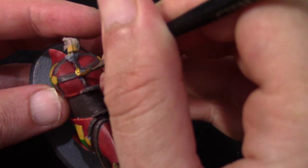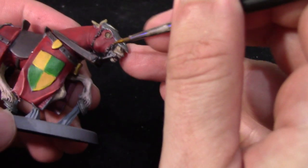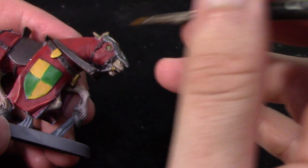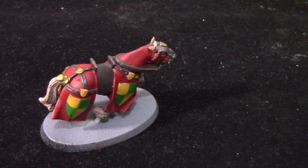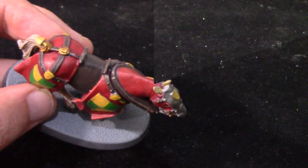Next up we're going to take some Retributor Armour. There are a few little areas I just want painted gold. I've been using Retributor Armour a lot lately — I really do like it as a gold — so I thought I'd use it on these as well. There are a lot of little bits to pick out carefully with a nice thin brush. Next up I'm going to take some Druchii Violet to wash the gold. I'm a big fan of using Druchii Violet to wash gold areas. I know Carroburg Crimson works really well, and of course Agrax Earthshade or Seraphim Sepia are all good washes, but I'm quite enjoying using purple at the moment.